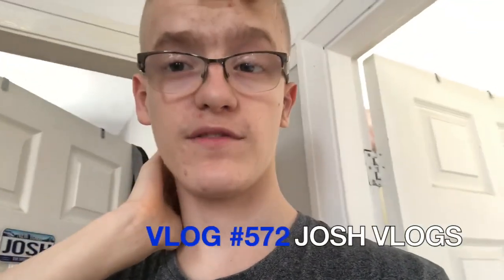Hey guys, welcome back to another video. This is a different type of video — today I'm going to be showing you how I edit my videos. This is something that's been highly requested.